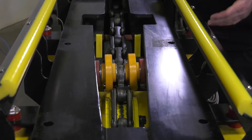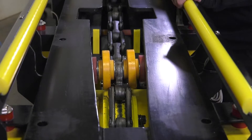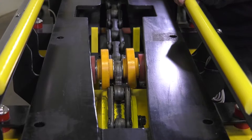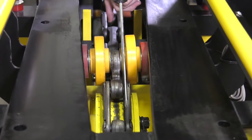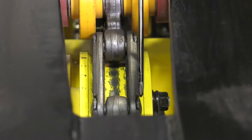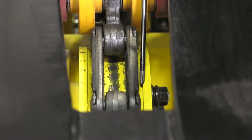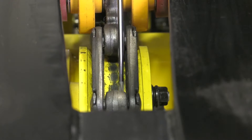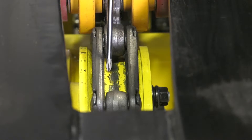For the next series of inspections, we've removed the call-up mat so we have a clear view of the components underneath. First, we need to inspect the take-up drum. The take-up drum has welds on either side of the chain that need to be inspected. They'll start to wear over time, and when the plate, the drum itself, and those welds start to wear, it's time to replace the drum.